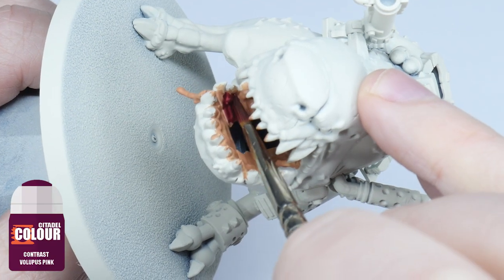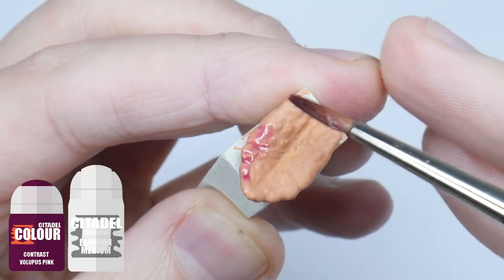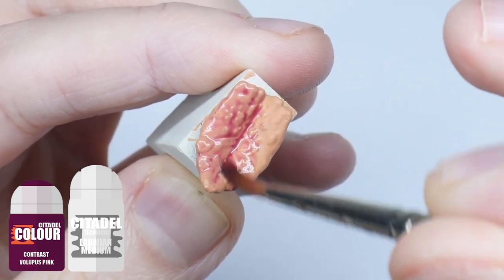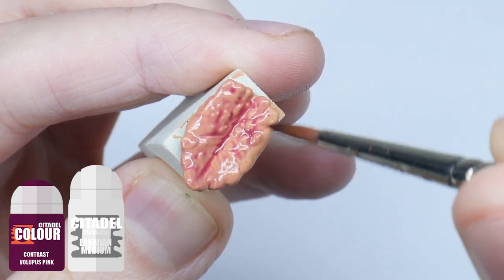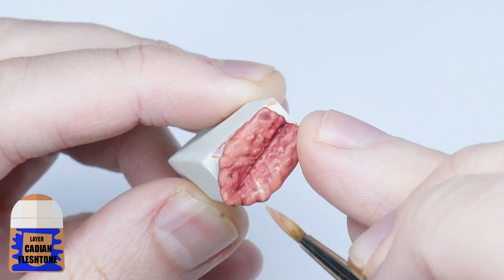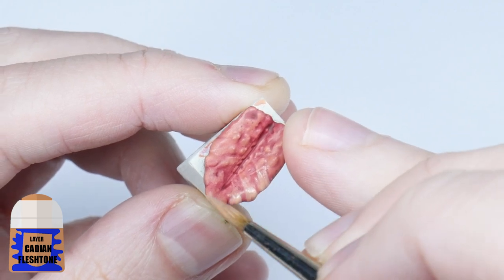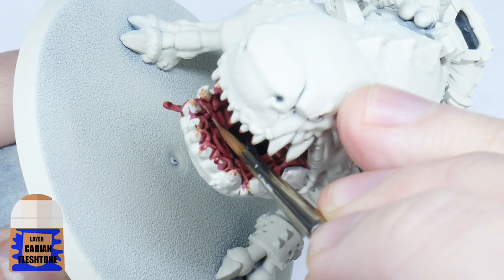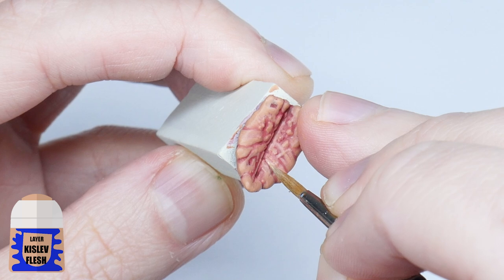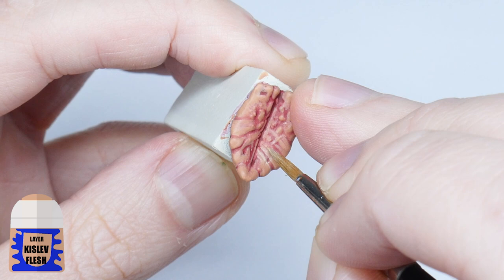I also like to paint in multiple thin layers so we don't lose any detail on the miniatures, so make sure to let that layer dry and repeat until you have a nice solid colour. I'm now going to use Contrast Volupus Pink on the inside of the mouth to cover the Cadian Fleshtone. I then thin down the Volupus Pink with an equal amount of Lahmian Medium and paint this on the tongue — I've thinned it down for the tongue as we don't want it to be as dark as the inside of the mouth. Make sure to let these areas dry before doing anything else.